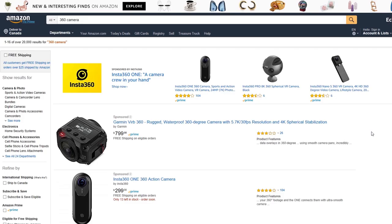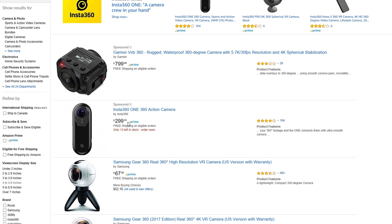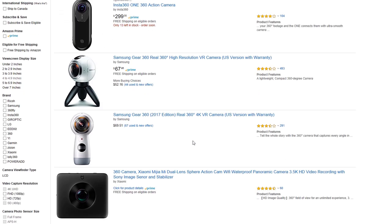Unfortunately, it could be an expensive proposition. Looking on Amazon, to get into some of these cameras it can be upwards of $800, or $300 for an Insta360 One. I've seen some other products in and around that range. I'm not sure what the quality is like of devices offering a 360-degree high-resolution VR camera for $67.95 — it would be very interesting to try those out and see how they stack up against some of the better products.